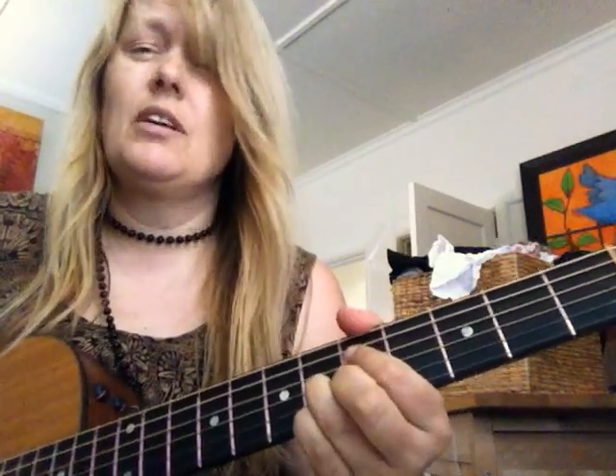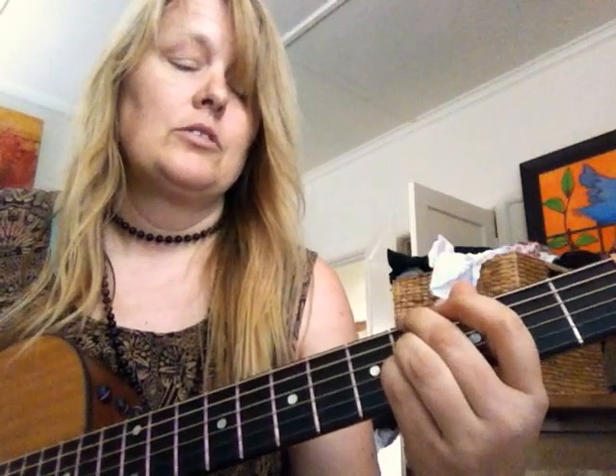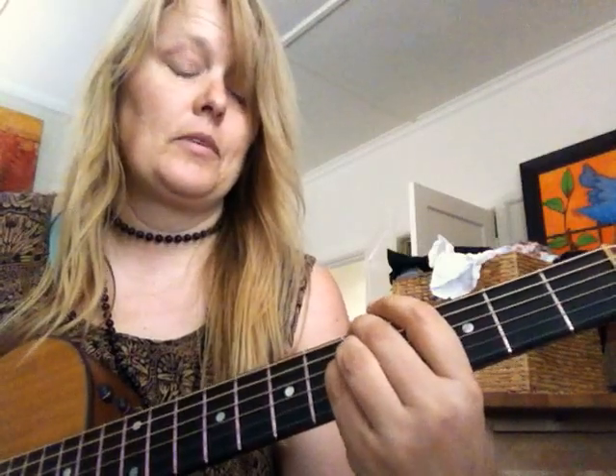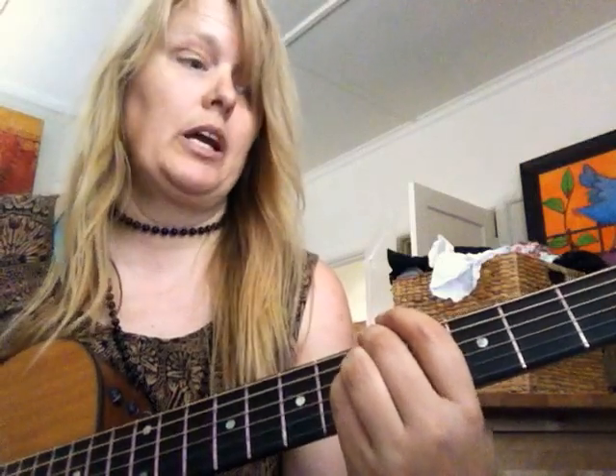And then I think it was a diminished chord. G sharp minor 7. A major 7. And A minor 7 with the two top strings ringing.